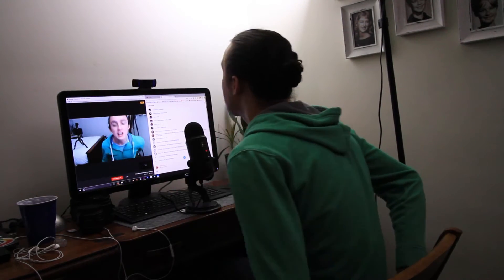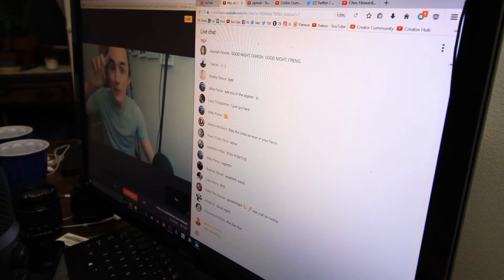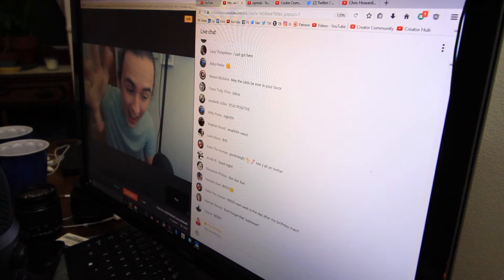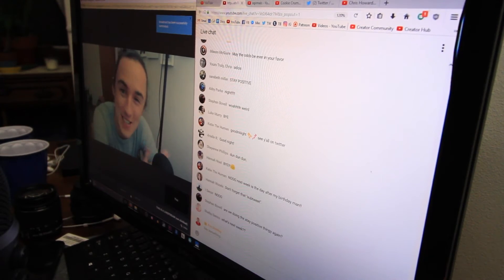I did it! Welcome to the live stream. What is up? Thank you for hanging out with me and I will see you hopefully next week. Bye! Oh my gosh, that is always so much fun. I love doing these live streams so much.